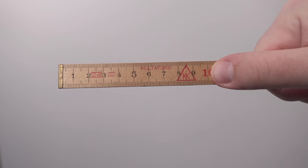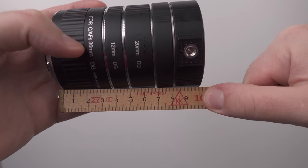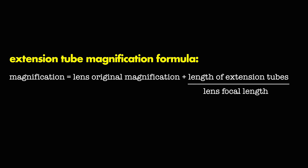If you add another 50mm of extension tubes — 100mm total — you get 2x magnification, meaning everything you photograph is twice as large on the sensor as in real life. This is perfect for macro photography. So for a 50mm f/1.8 lens, I'd go for around 100mm of extension tubes to reach roughly 2x magnification.